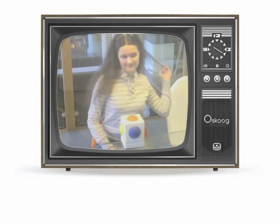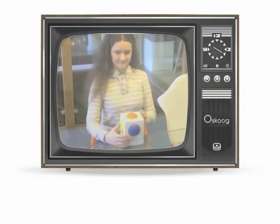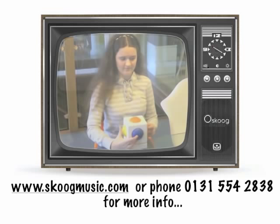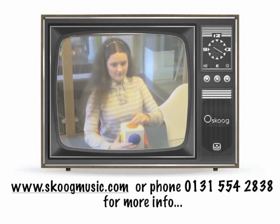Sam here is going to play us out. Sam is autistic and loves music, and here she's using the Skoo to accompany herself singing. To find out more, go to the website or call the number listed below. Sam has never had a Skoo lesson, by the way. Take it away, Sam.